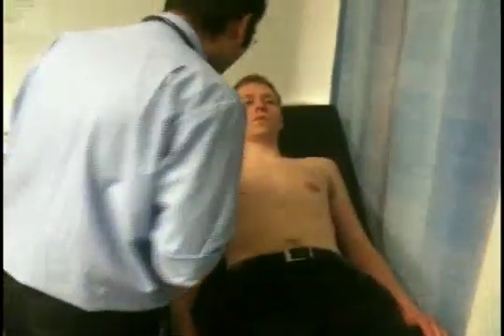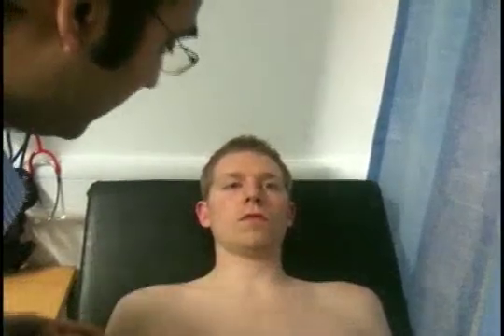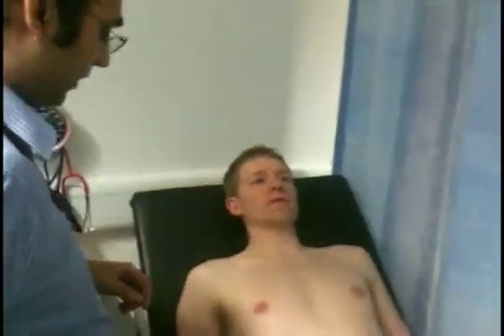I'm just going to look at the eyes now — no corneal arcus, no xanthelasma around the eyes. Pull down your eyelid — no pallor of the conjunctiva. There are no signs of any malar flush, which would point towards mitral stenosis. Can I have a look in your mouth please? Just open your mouth and lift up your tongue. So no central cyanosis, and good dental hygiene, which is good. No risk factors for infective bacterial endocarditis so far.